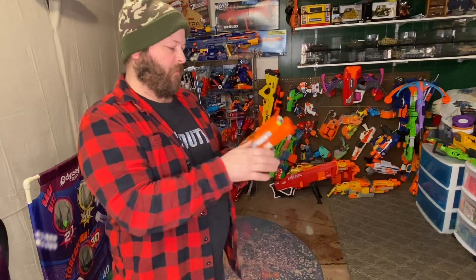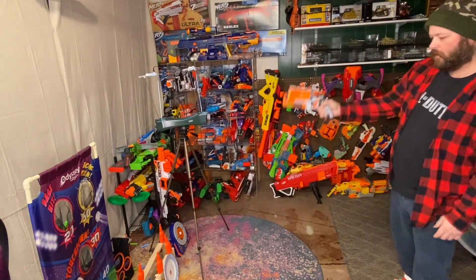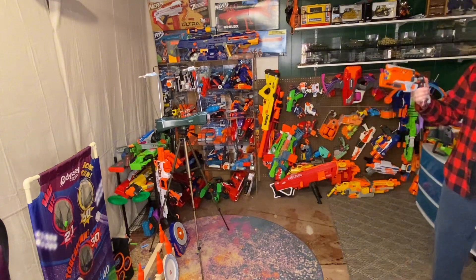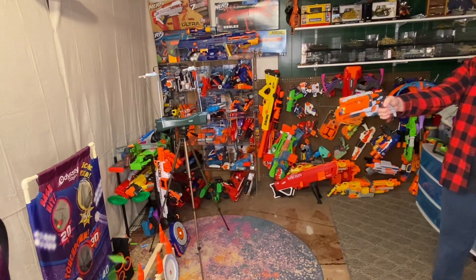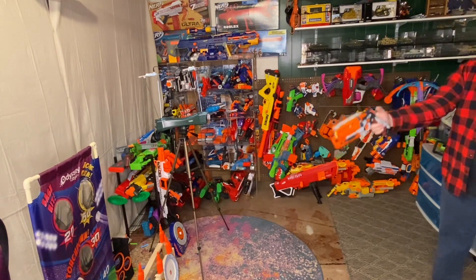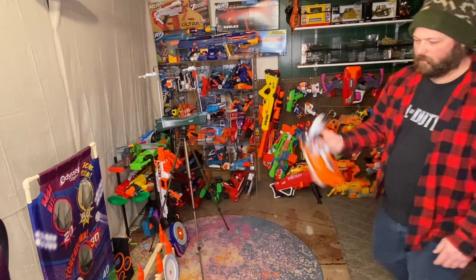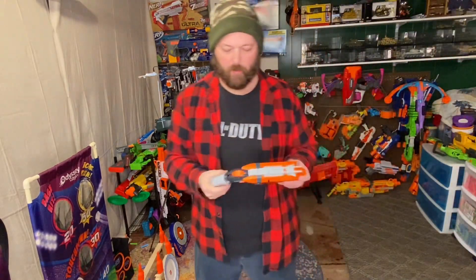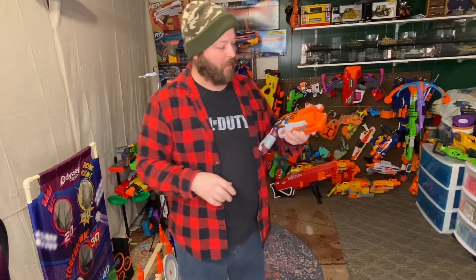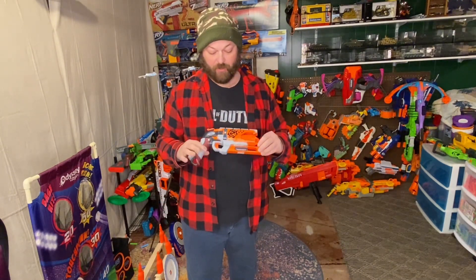I'll step back just a little bit and we'll shoot the target here — it's not very far but it gives you an idea. Like I said, I think it's pretty accurate. And it's super spinnable, so that concludes the review of the Hammershot.